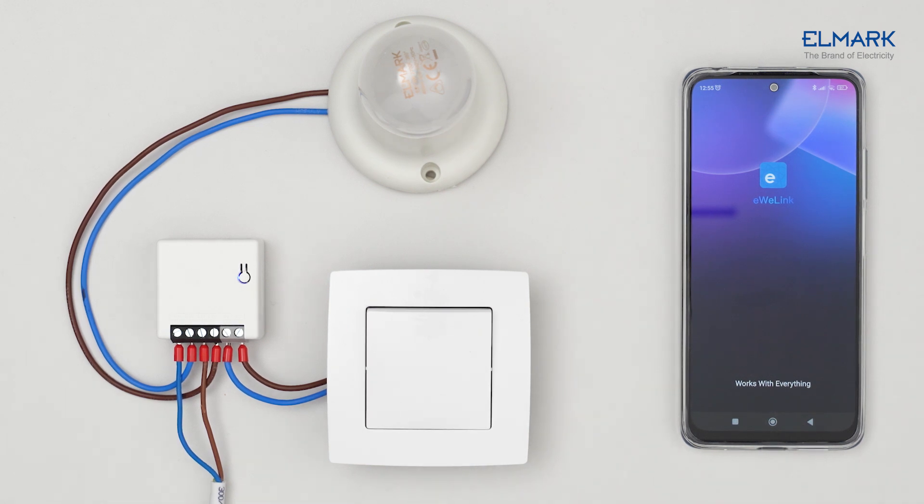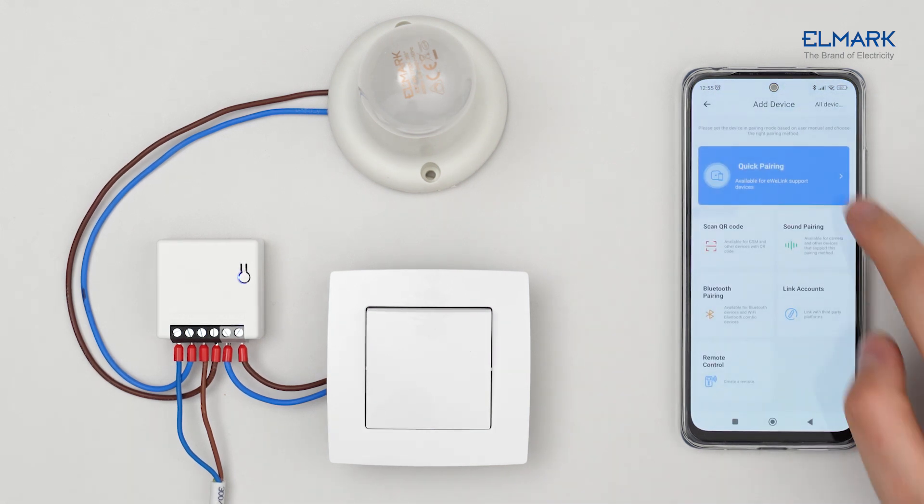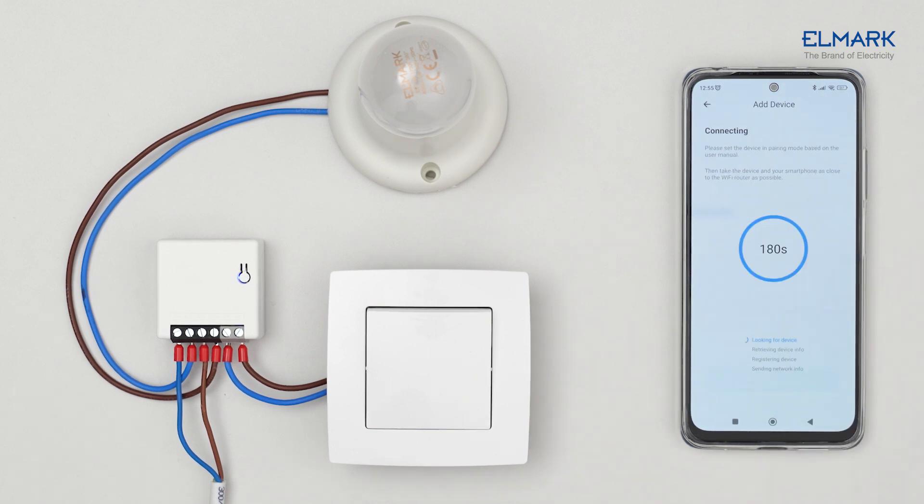Follow the instructions on the app to complete the account registration. Tap the plus icon, select Quick Pairing, add one device, select your Wi-Fi network, enter the password, and tap Next.